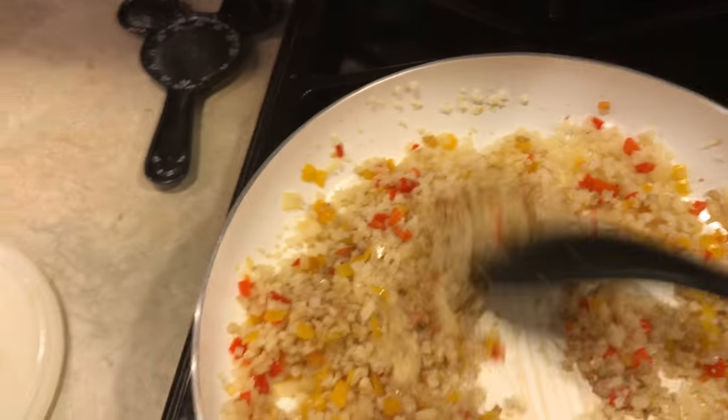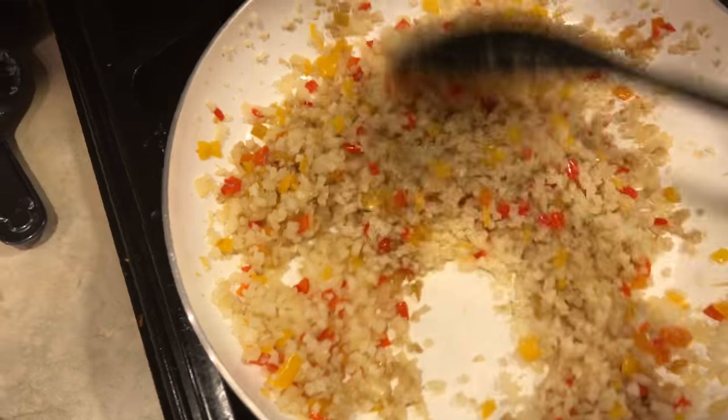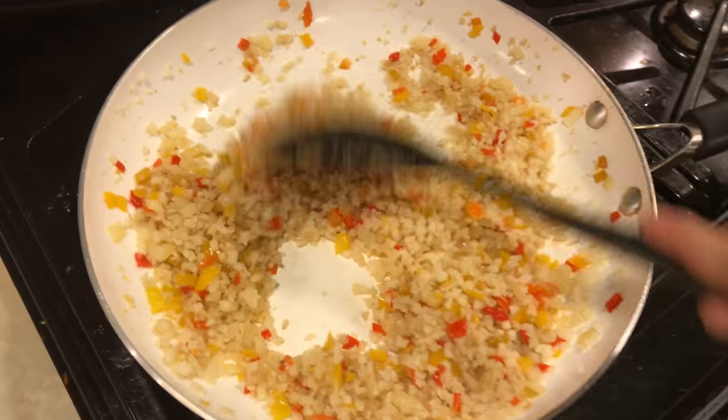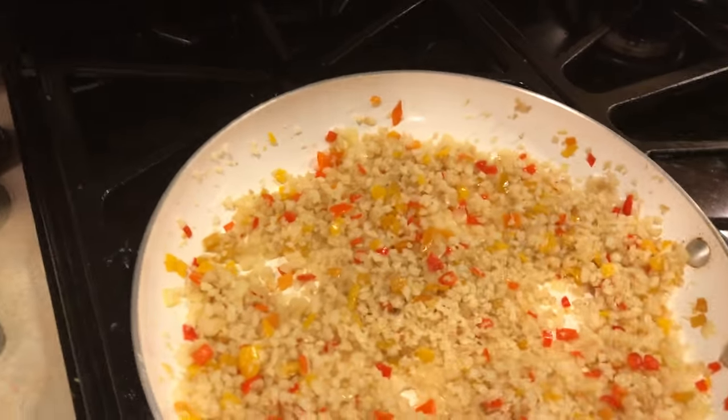I don't want it to be too salty, but this is the only salt I'm adding. Let me taste it. It smells good. It needs a little more — I like things very salty. Two teaspoons per person seems about right. I'm going to add a little bit more. Okay, there we go — one and two.